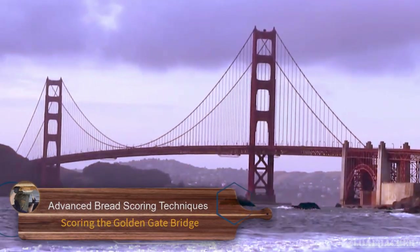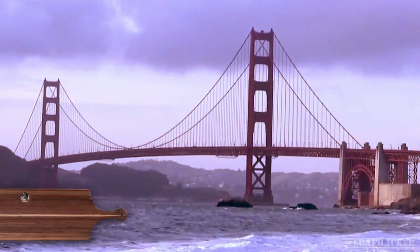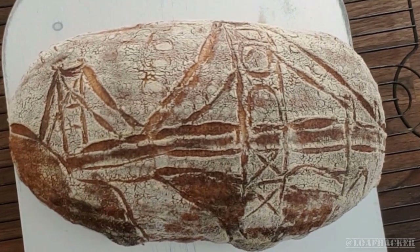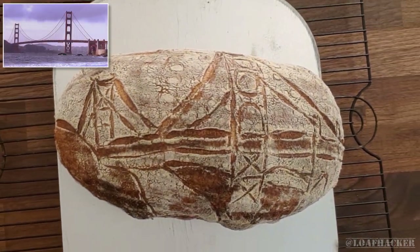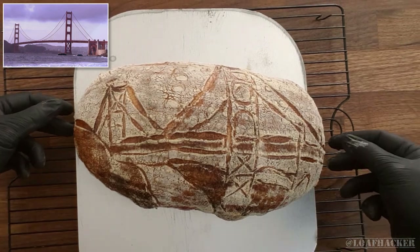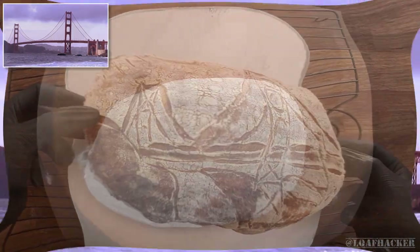One of the most iconic symbols of San Francisco has got to be the Golden Gate Bridge. This particular view of it is extra special to me as I got married just down the street from where it was taken. So I can't think of a better image to use to cap off my San Francisco sourdough bread making series and celebrate my first thousand subscribers. But I'm getting a little ahead of myself here — let's rewind and show you how to make this loaf yourself if you want.